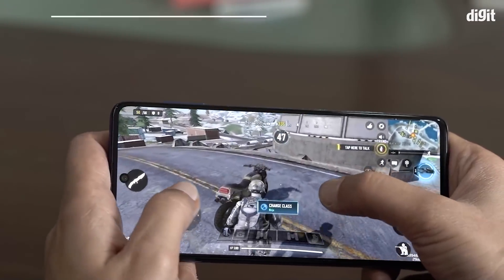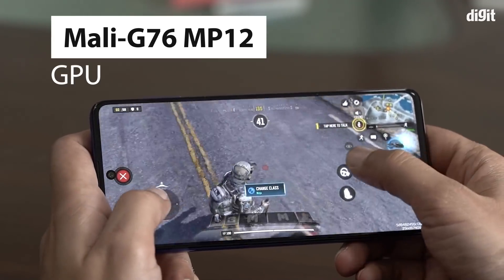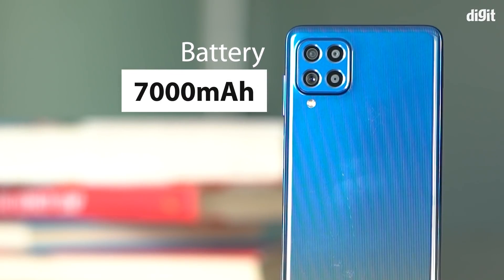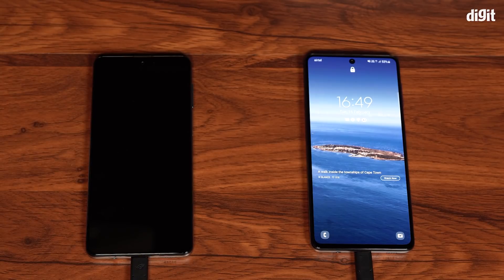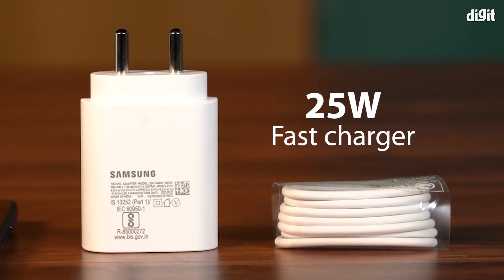The Exynos 9825 SoC features the Mali-G76 MP12 GPU, which should allow for a good gaming experience regardless of the type of games you like to play. The phone also packs a massive 7000mAh battery with reverse charging, so you can use the phone as a makeshift power bank. The Samsung Galaxy F62 includes a 25W fast charger to ensure the large battery charges quickly.